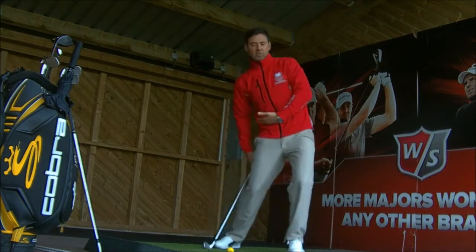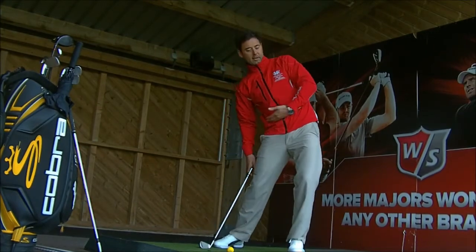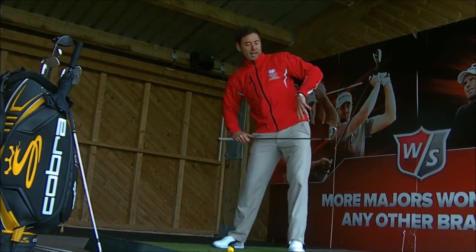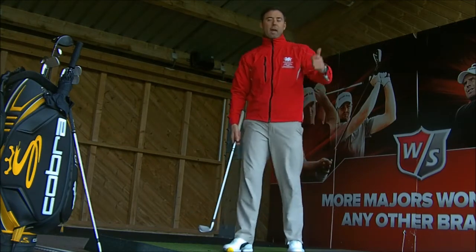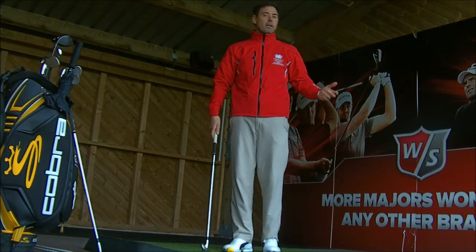Club golfers tend to be more of a slide — the hip tends to get very lateral, the hips get ahead, the body gets stuck behind, the sternum gets here and it becomes a big flap of the arms. You hit them heavy, you hit them thin, you hit them too high — it's a real mixed bag.